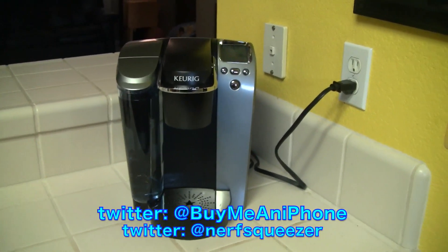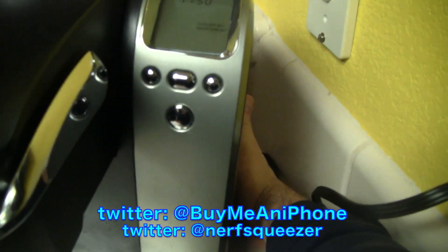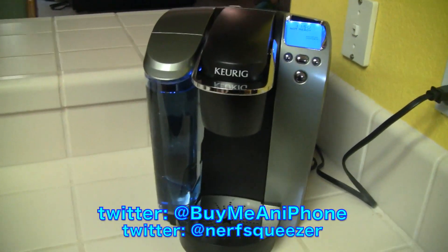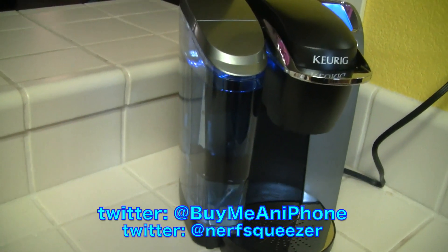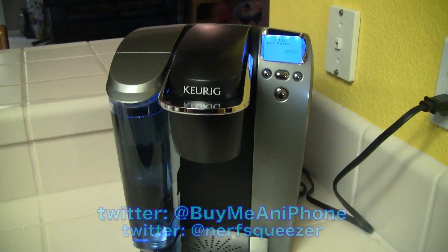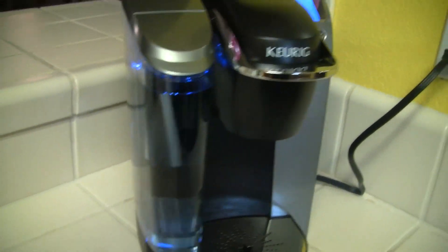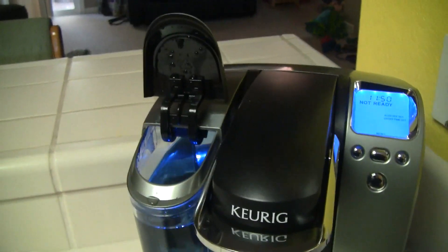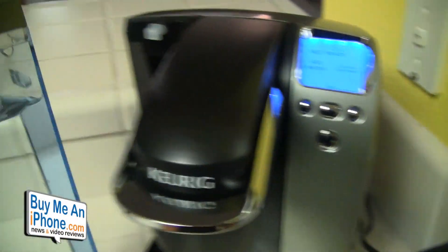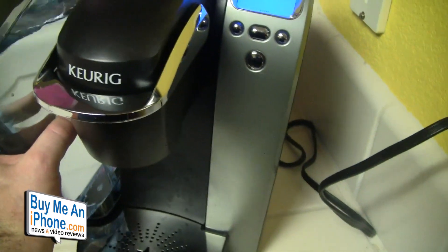Let's go through the specs. First, we need to turn this on — there's a little switch in the back and it'll start heating up, and the LCD screen comes on. There's a huge reservoir here; I'm pretty sure it holds over 60 ounces. You can either fill it by just dumping in some water, or you can take the whole reservoir off, go fill it up, and put it back on.